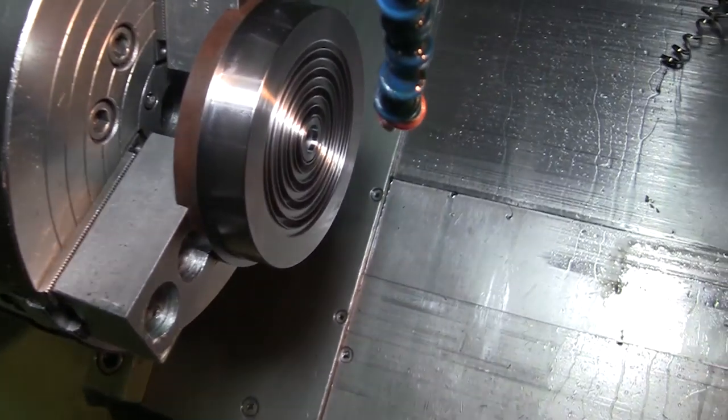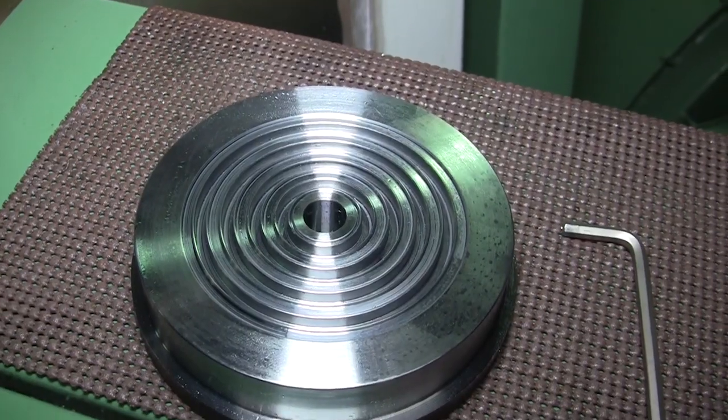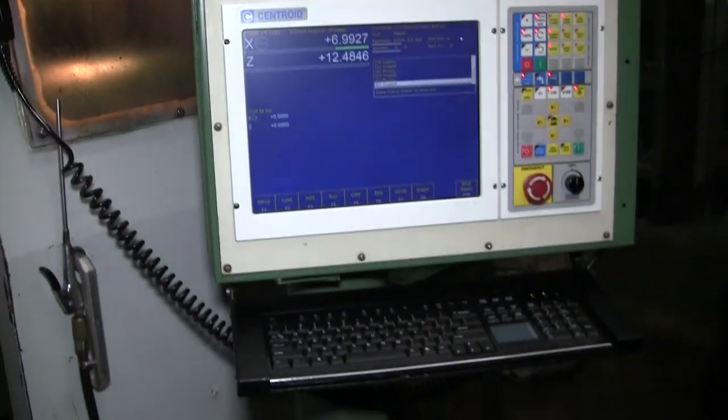The old one you had to use an RS-232 cable. Yeah, this is a lot easier just using that jump drive. And you keep everything right on the jump drive — makes it easy to transport back and forth.